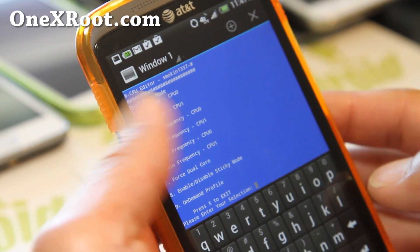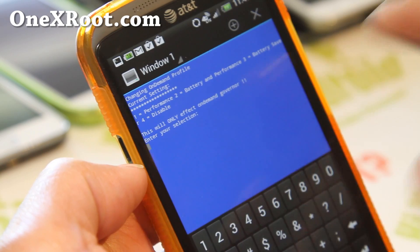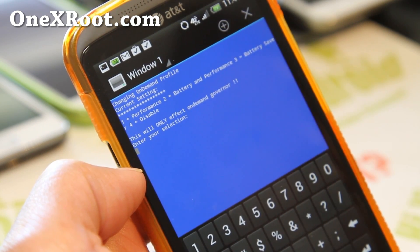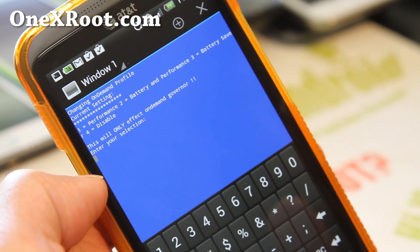Now if you want to change the profiles, hit number 9 and press enter. You have a choice of Performance — which is going to completely drain your battery — Battery and Performance, and also Battery Saver.